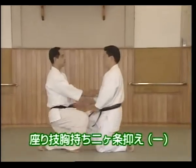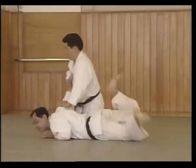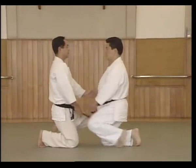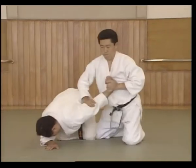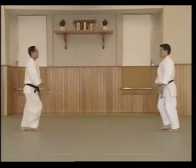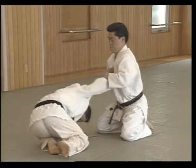This is the same technique but performed from a sitting position. From Migi-ai Hamikamai, shuffle in and perform Seizaho. Uke grasps as in the standing technique and pulls. Shite moves to the side and applies the temi. Moves back and applies the Nikajou.